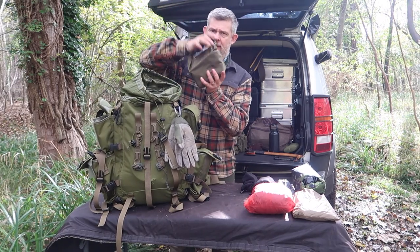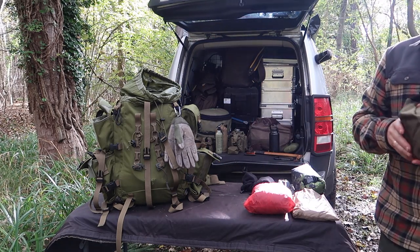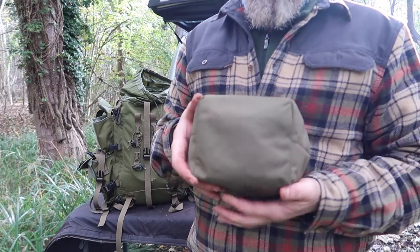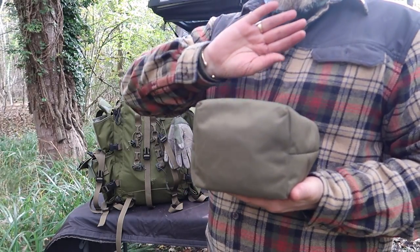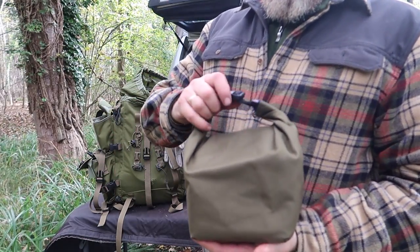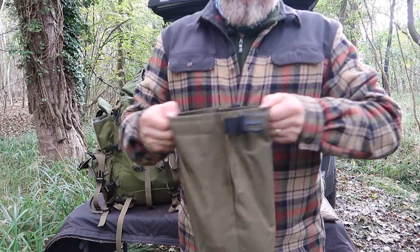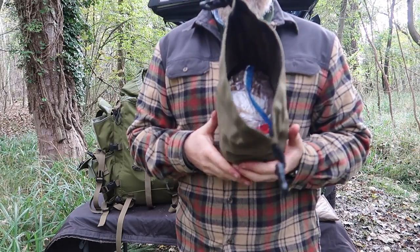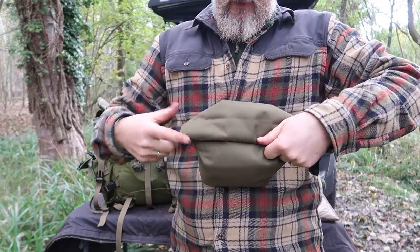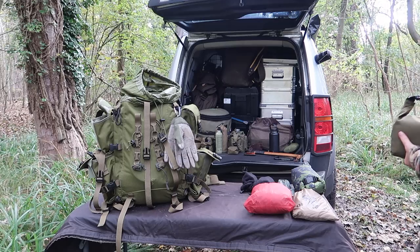Next up is my food bag — it's normally a bit bigger than this but I've been using it. This is the roll-top bag I make. You don't have to use it as a food bag but I like it because I've designed it so in the bottom you can put ration packs, microwave rice, all that sort of stuff. It's very tough with quite a lot of space, velcro top with buckles, and as you eat the food you can roll it up more and more.